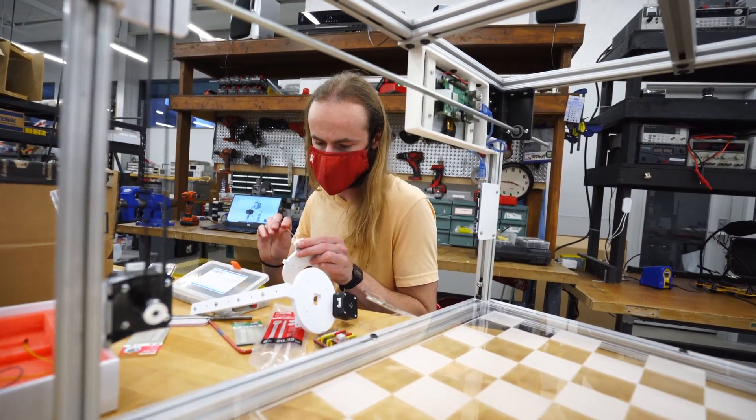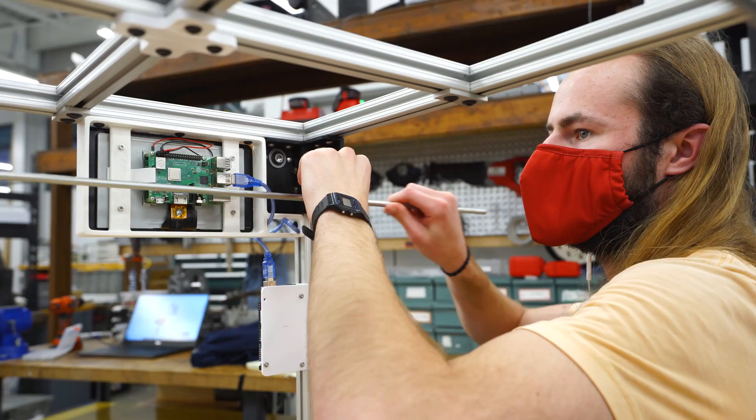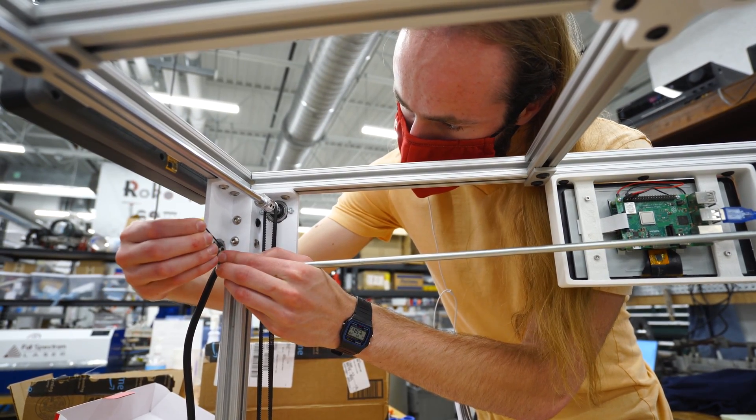Most of the things I'm applying here are from mechatronics — working on motors, sensors, wiring cameras — and the other part of it is self-learned. This is kind of like an extracurricular for me almost.